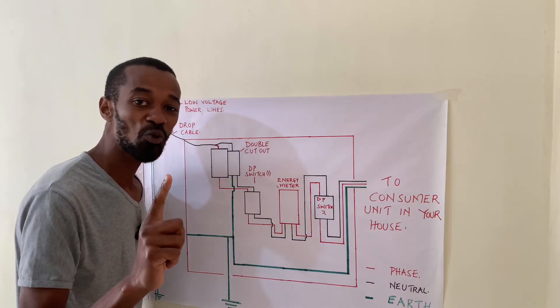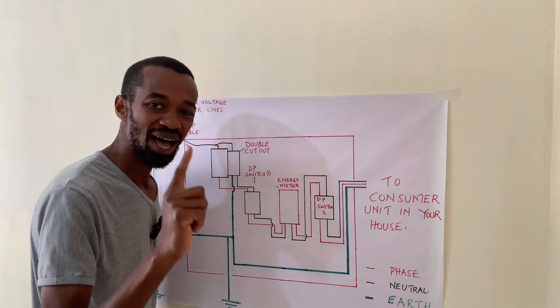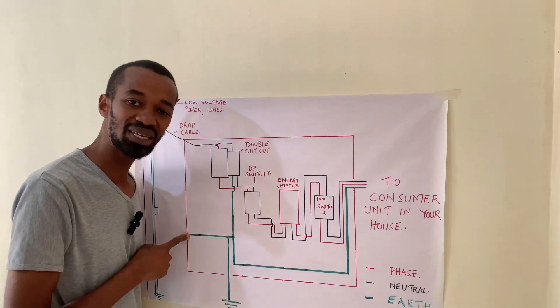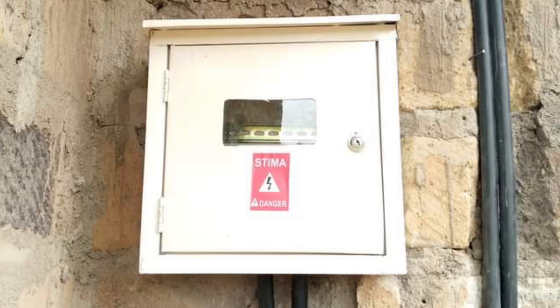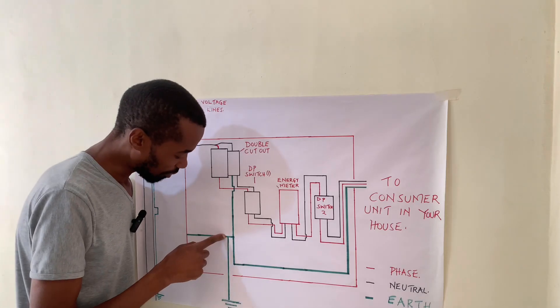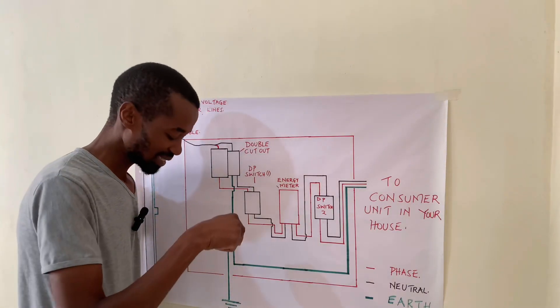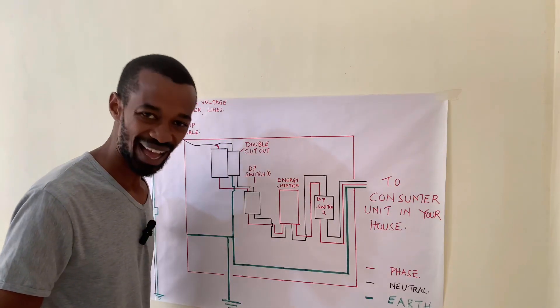On the neutral side, it gets very interesting because at the output we get our neutral. That is where we tap our earth connection. The earth connection will be looped to the meter box, because the meter box is metallic. Then a connection will be done all the way to the ground where we'll have our earth rod sunk into the earth.